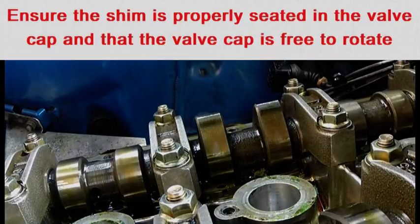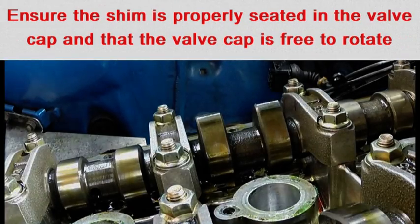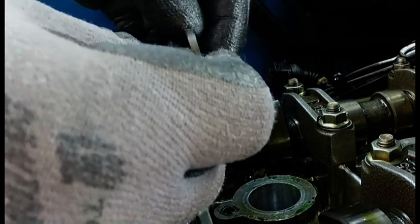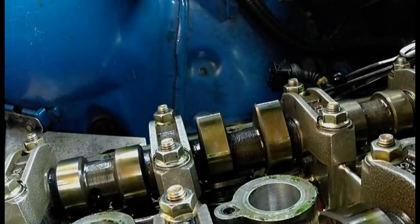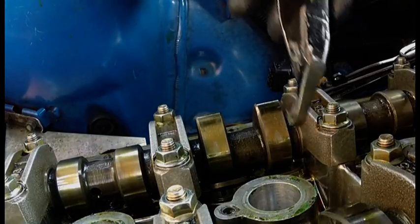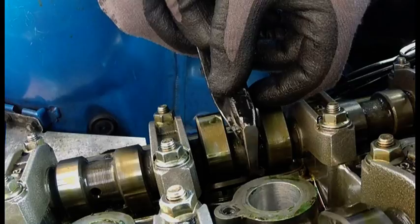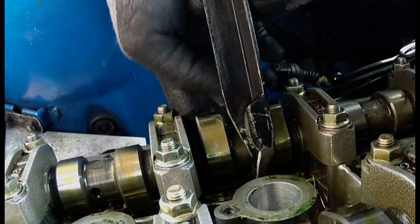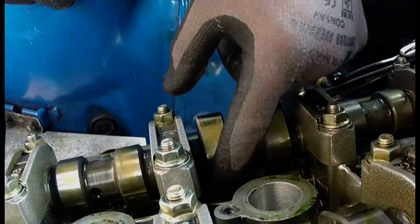To install the shim, add a drop of oil. Install the shim number side down and press the valve cap. My way to test if it is properly seated is the valve cap should rotate.